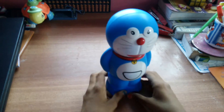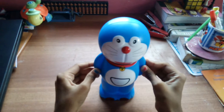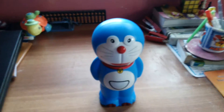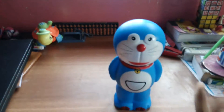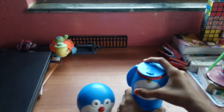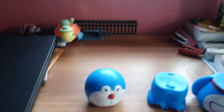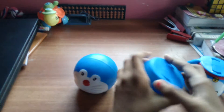Hi guys, my name is Shiva Ali and today I am going to show you a money bank that is a robot. The best thing about this robot is you can separate its head and every part like this.